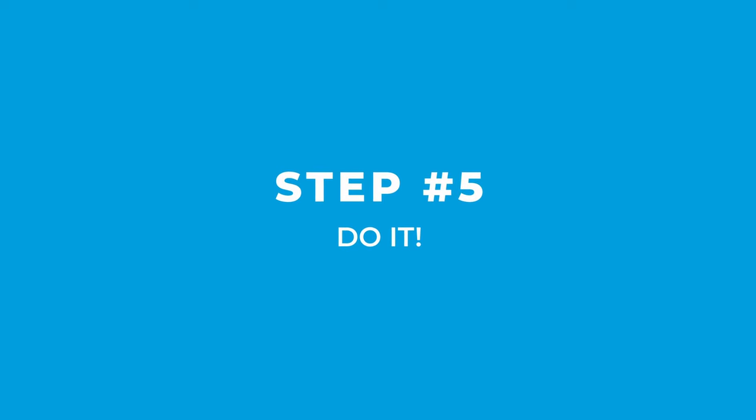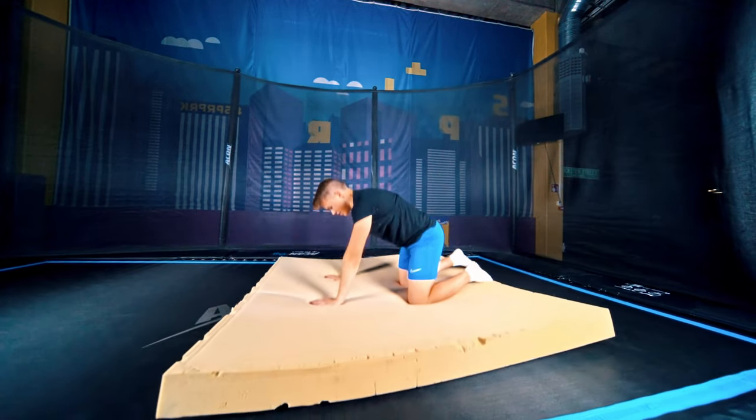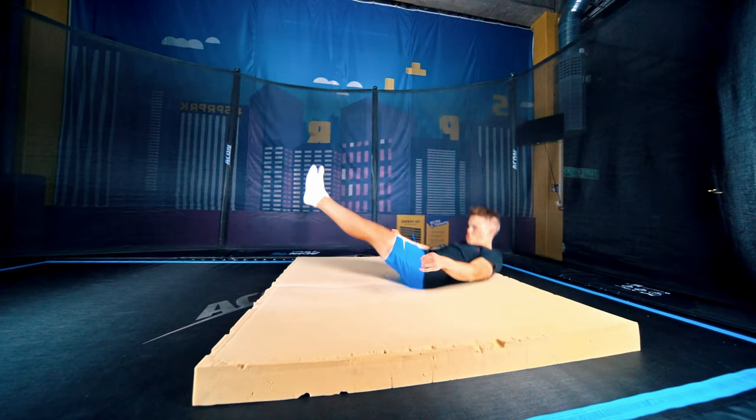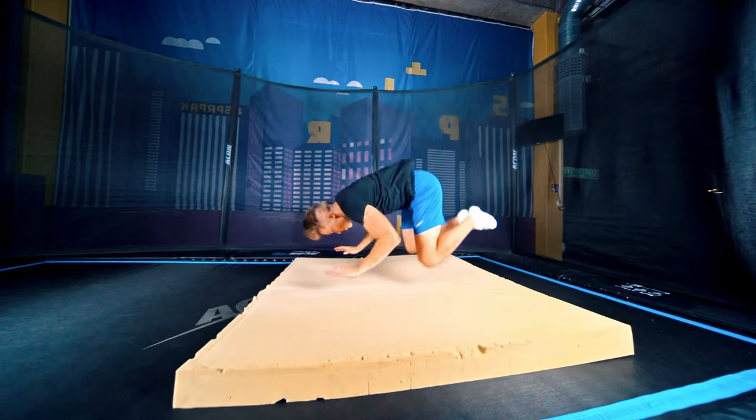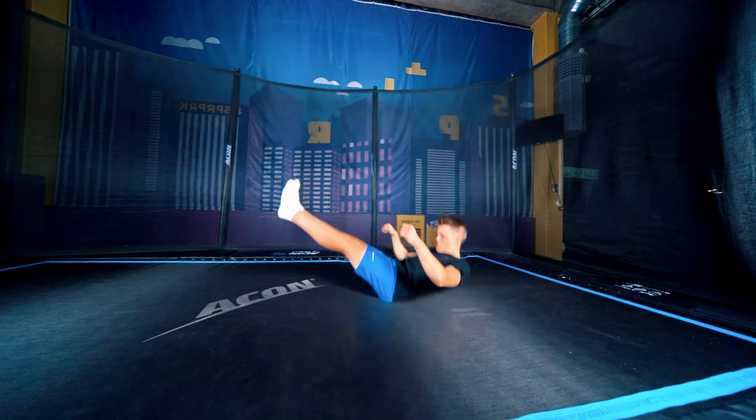And then it's time to just do it. You can use a mattress if you have one available — it'll make it a lot less scary. Try not to turn to the side or do it over your shoulder, that will just make it harder. If you don't have a mattress, you'll be fine too. Guardian trampolines are soft.